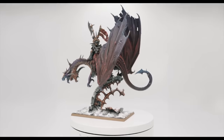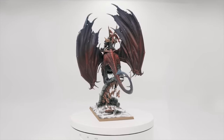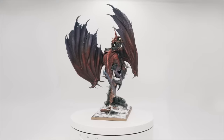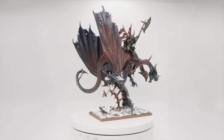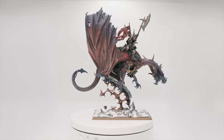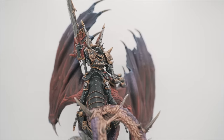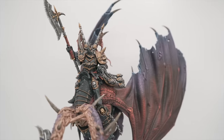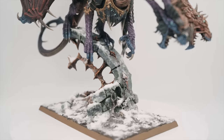And here we have the completed Chaos Lord mounted on a dragon. When it came to the paint scheme, I took inspiration from the colours of the original miniature combined with a few colour ideas taken from the Total War Chaos Dragon. You can find all the kits and tools used to make this model in the description below, and if you have any suggestions for other Old World updates you'd like to see me tackle, please do leave those in the comments below.